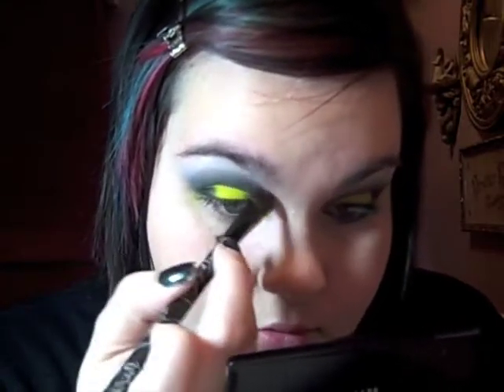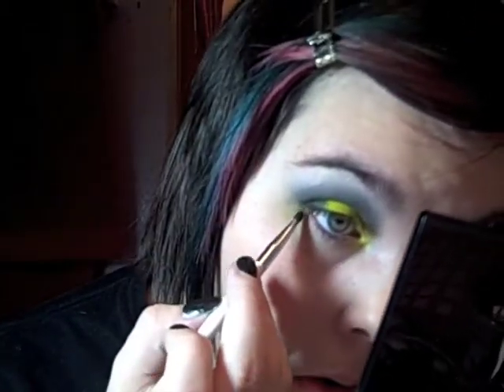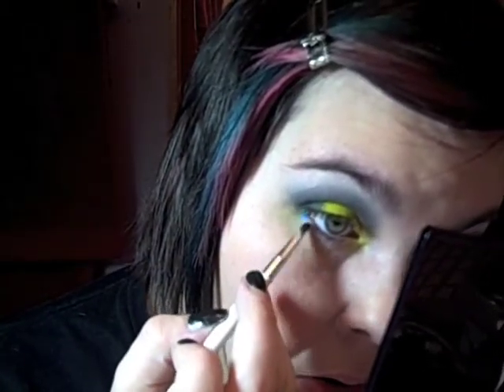Then I'm going to take Cosmic Blue from the Ben Nye palette again — here it is right here. I'm going to put it on my bottom lash line, all the way until it meets where I put the Sun Yellow color. And there's the Cosmic Blue color.